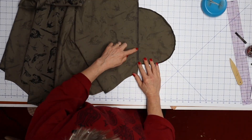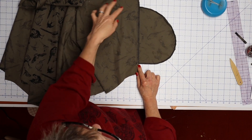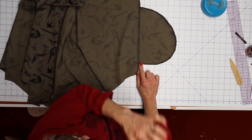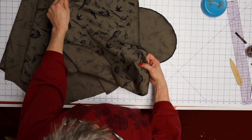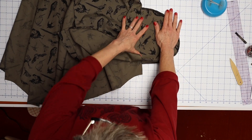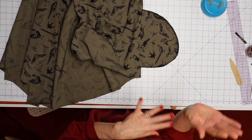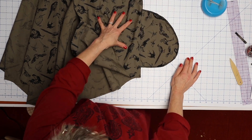Those are our pockets sewn in. I also serged the side seam with the pocket just where the pocket is, because when we sew the side seam together we'll want to serge those pieces together and you won't be able to do that around the pocket. It also occurs to me that you probably can serge the side seam and then around the pocket and down — so that's up to you.